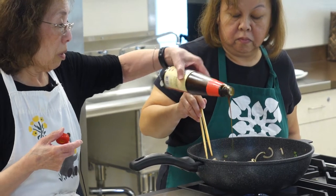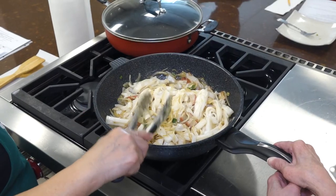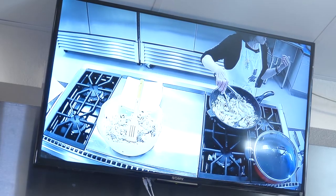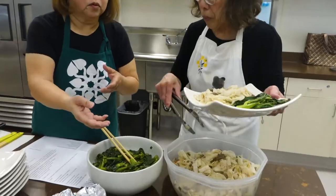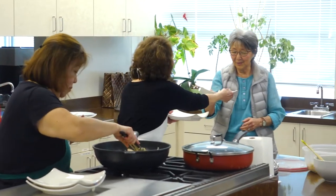It's done. She's a good cook. It looks very healthy.